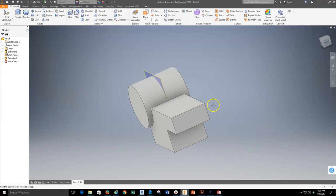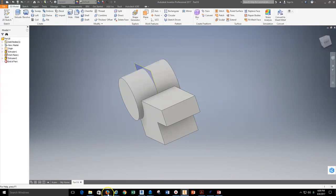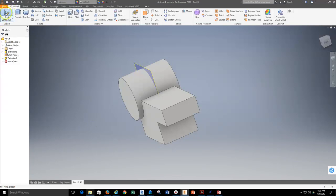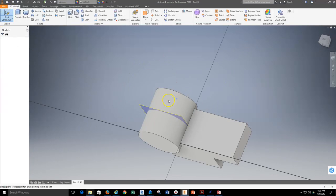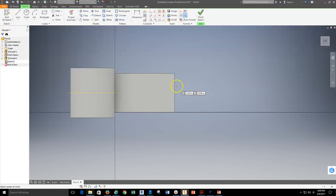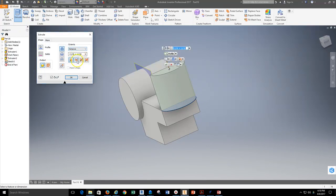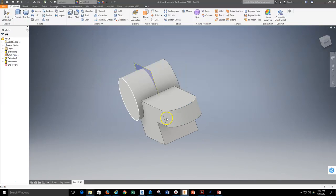With that set up, I can now continue the part and build the front rounded feature, which looks like 11 sixteenths. I'll grab my 2D sketch tool, drop a sketch on the top face, find center, and draw an arc. I already have a projected line there, so I can trim to that point and finish the sketch. I can then extrude straight down from that point — the extrusion is going to be 5 eighths. There's the front of the part.